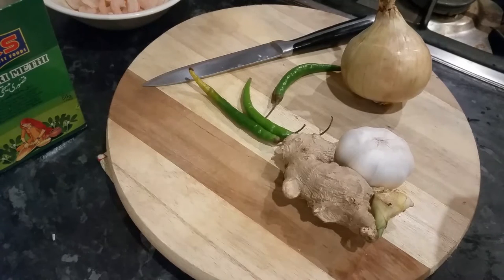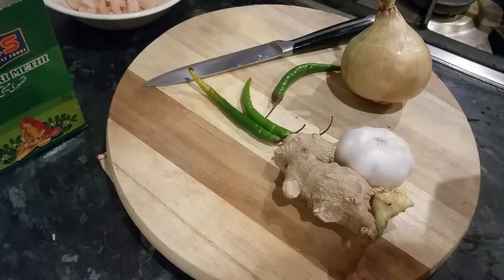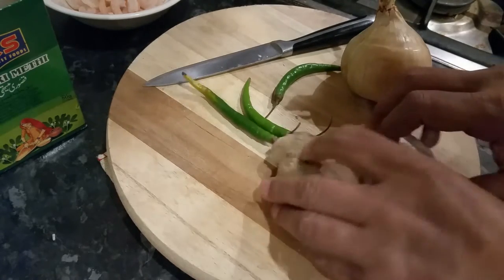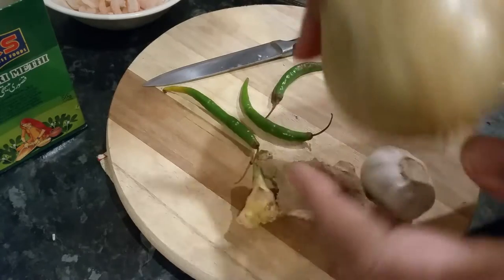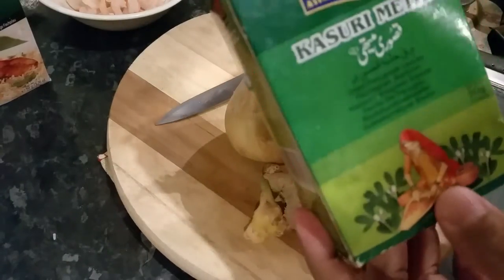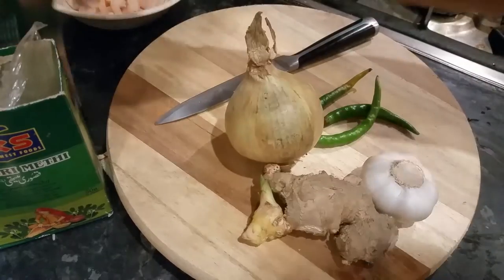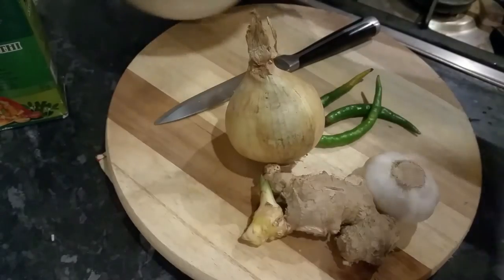Hi everyone, in this video I'm going to try to make a prawn biryani. We have the ingredients here — spices, ginger, garlic, onion, a few green chillies, some methi vata, fish biryani powder, and we have the prawns here.